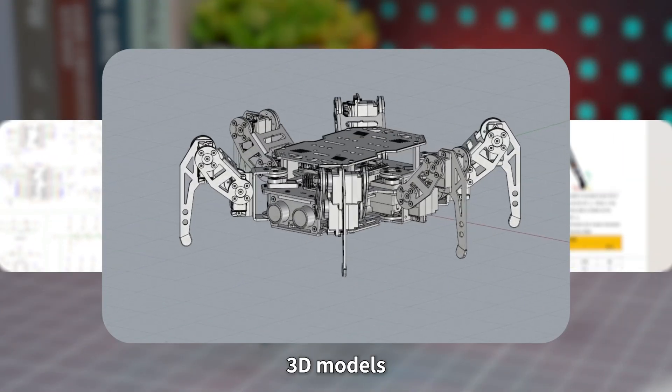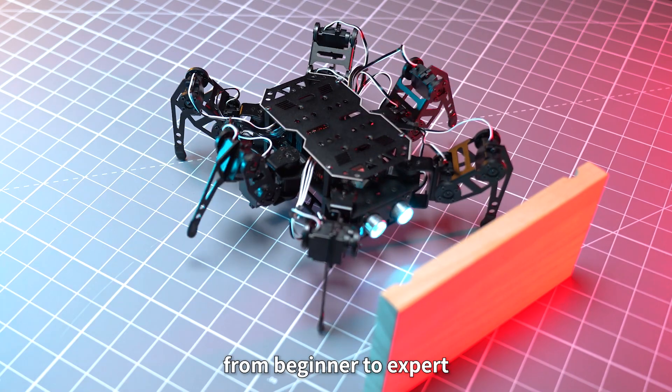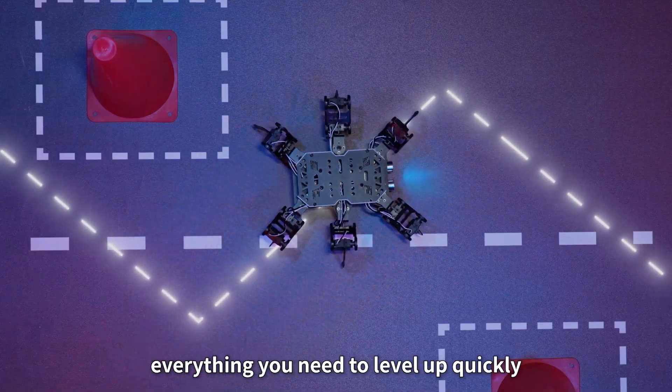We provide source code, schematics, 3D models, forward and inverse kinematics analysis, and comprehensive tutorials — from beginner to expert — everything you need to level up quickly.